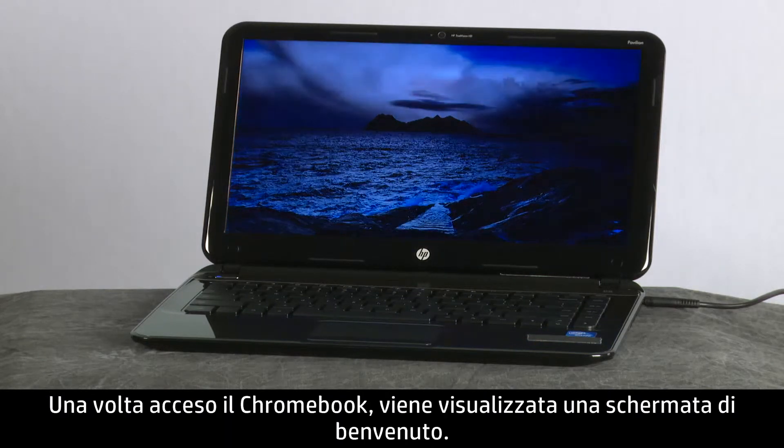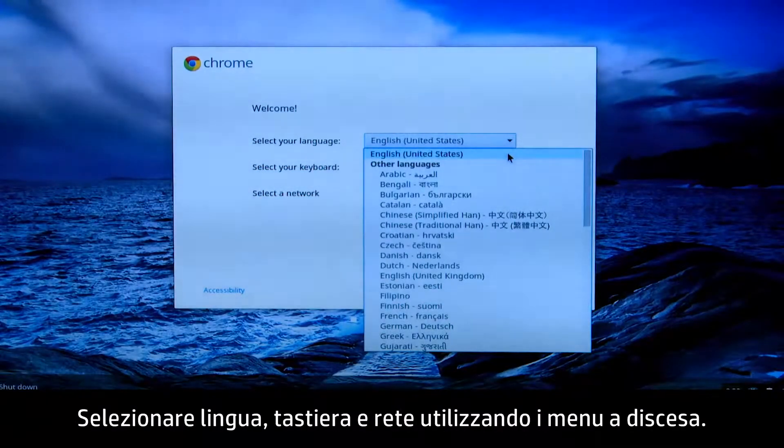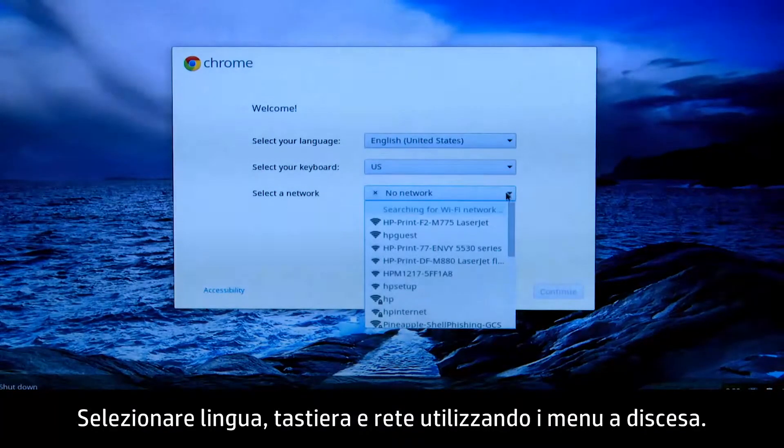When the Chromebook is powered on, a welcome screen appears. Select your language, keyboard, and network by using the drop-down menus.